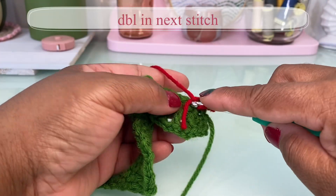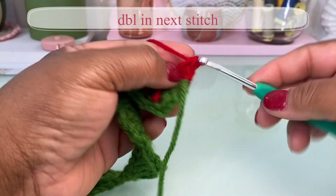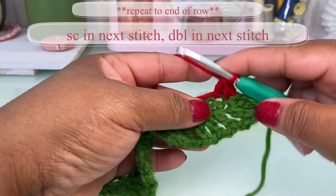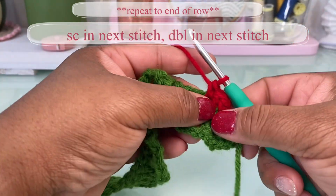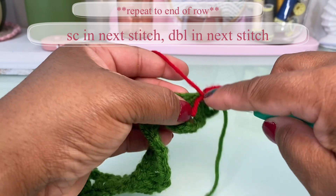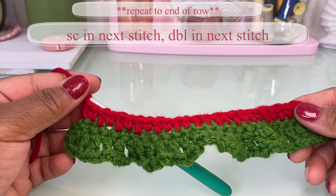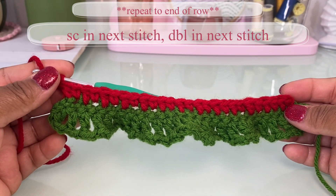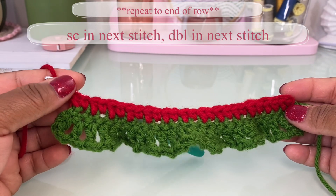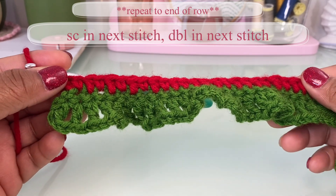Then double crochet, single crochet, double crochet — we're just going to keep alternating, just like we did on the top of this bikini. Here's what that first row is going to look like, and we're going to continue making rows this way to form the stitch pattern.